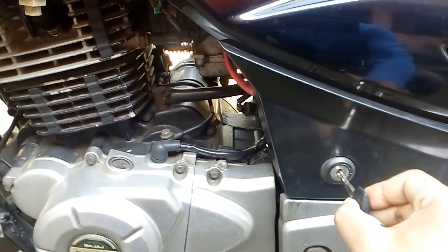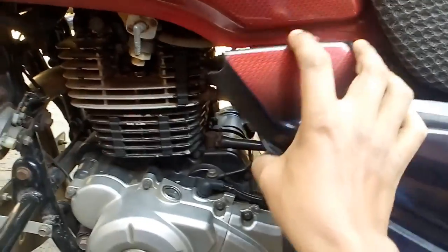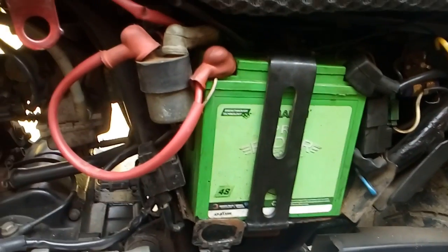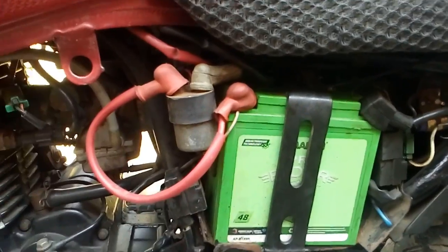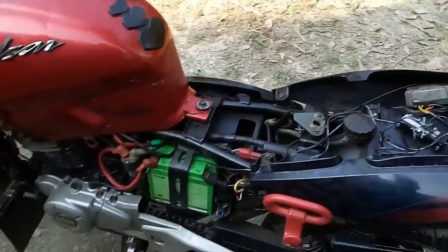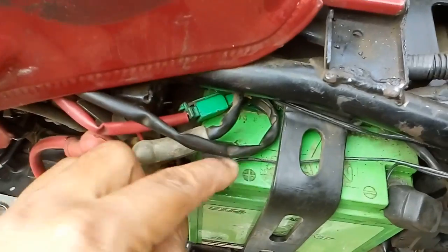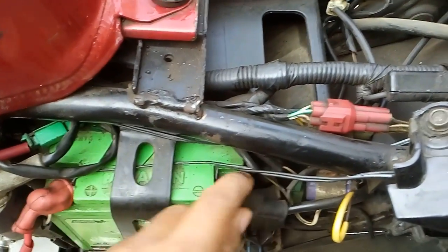First I am showing the battery of the bike. Now I am opening the back seat. As you can see the seat is removed and the battery cover is open. Now you can see the positive terminal of the wire and the negative terminal of the wire.